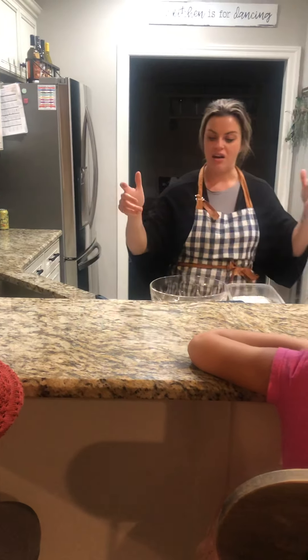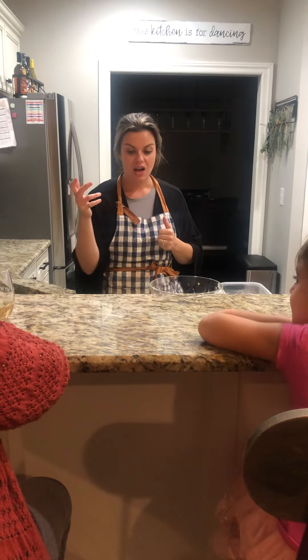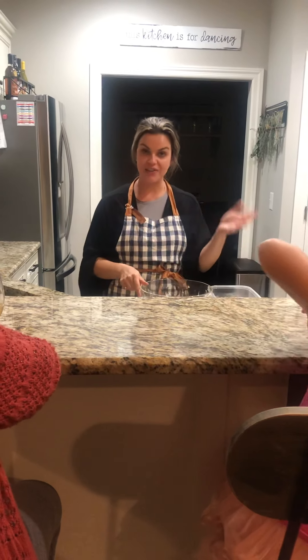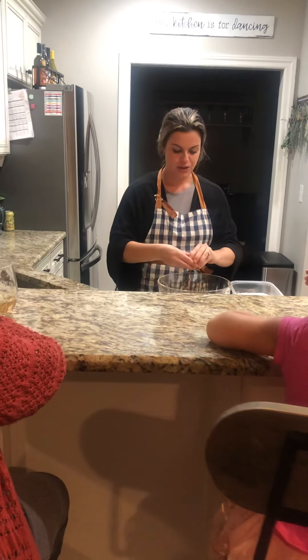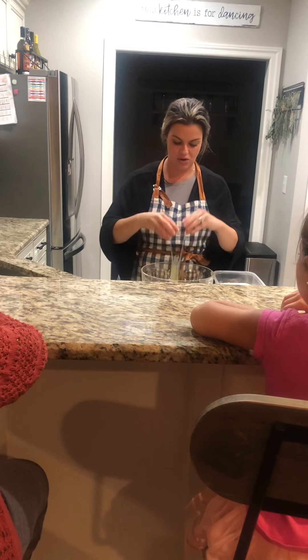Some people like to use almond and chocolate, and some like to use vanilla. And you cannot forget the eggs. I have some assistance with me today too. So we're going to get started right away — we're going to start with six eggs, and I'm going to try to crack these quick without getting any shells in the bowl.